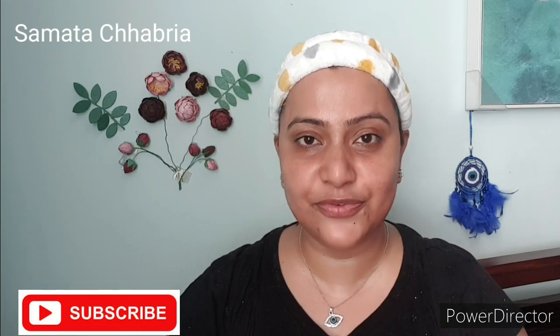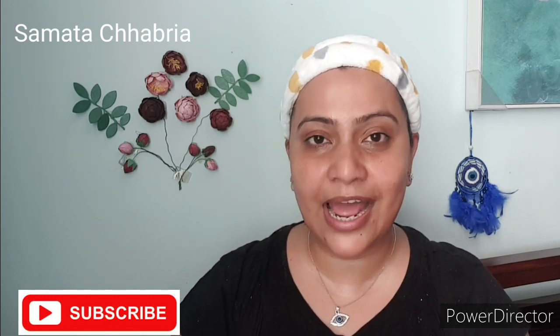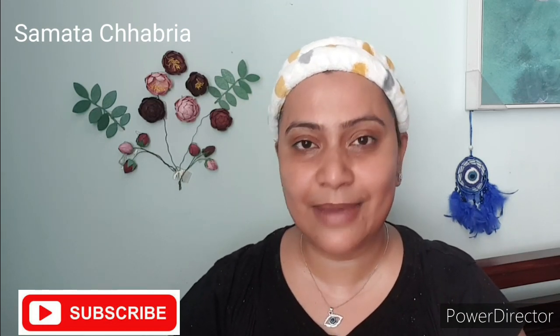Thank you for watching the video right till the end. I am sure it was a pleasant experience for you. I request you to go ahead and subscribe and share this channel, as it motivates me to make more of these videos. I feel very happy whenever anyone comments, so please do comment. I'm going to meet you soon in my next video — take care and bye bye.